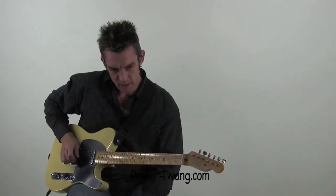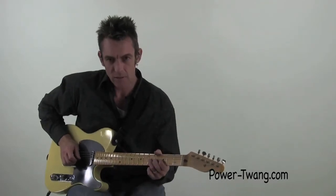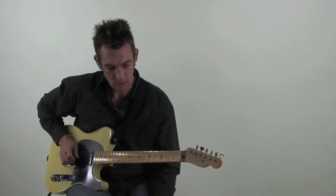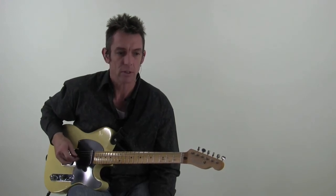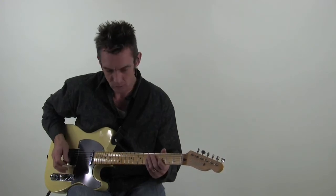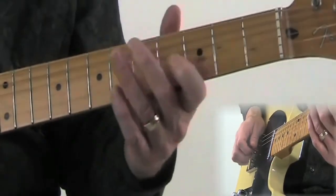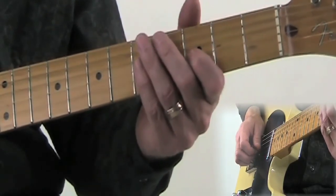Most of the time you're doing downstroke, upstroke, downstroke, upstroke, but at the very end where you're squeezing in a couple of those notes closer together, you're actually going to have to double pick — or maybe even triple pick — with your finger. Then the pattern starts all over again; it's the same shape.